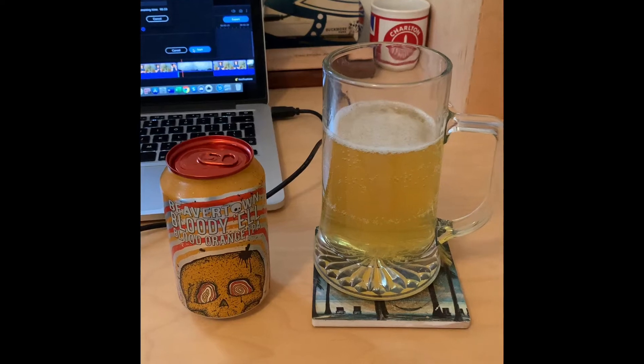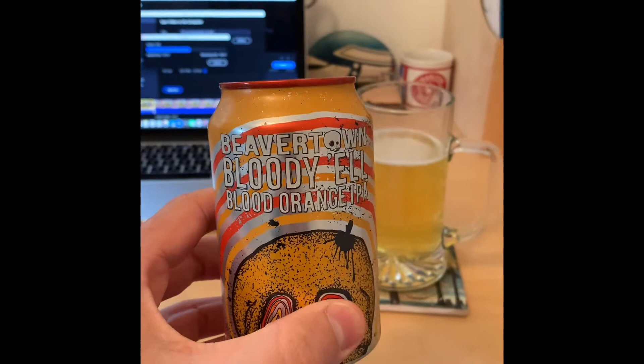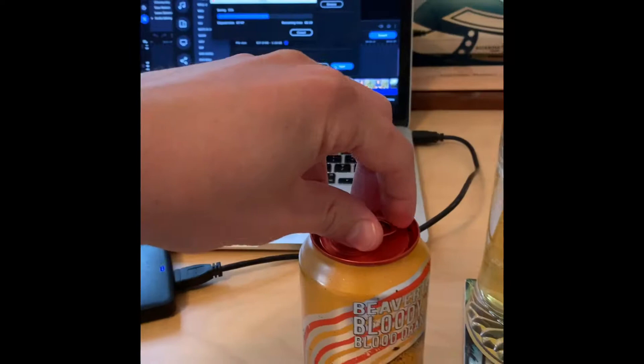Hello everyone and welcome to the James Johnston channel. As you can see, I've got an IPA in front of me — it is the Beavertown Bloody Hell Blood Orange IPA. I've already poured one out for myself, but you can't have just that much left in a pint — it just won't do. So I've got myself a top-up. First impressions are that it certainly looks more cidery.